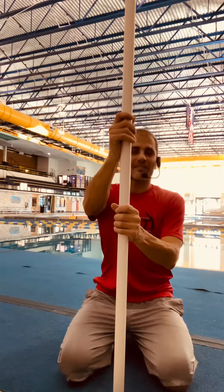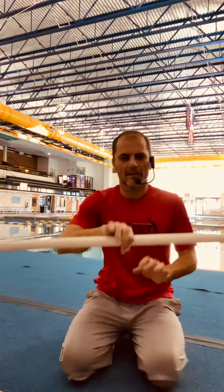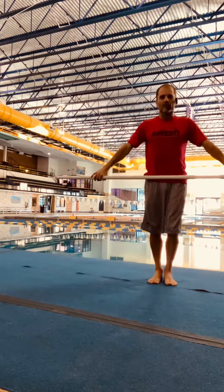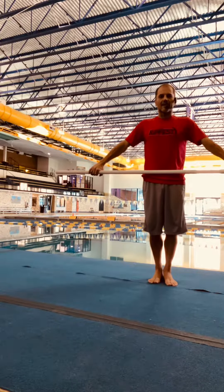Here's about a six-foot PVC pipe — it is about a one-and-a-half inch diameter. Divers will take this, they're going to hold it across their hips, right through their center mass, arms are going to be out to the side.